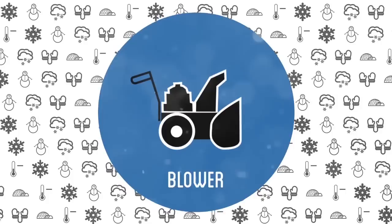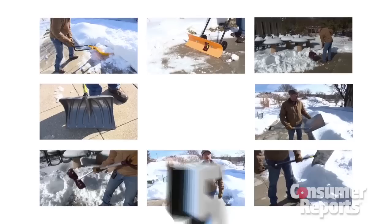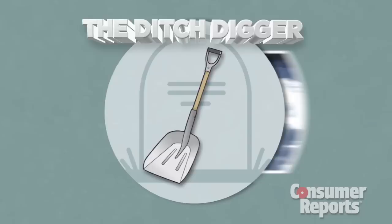You're buried. Time to dig out. Even if you own a snowblower or hire a plow, sometimes you just got a shovel. But not all shovels are created equal. Consumer Reports testers have studied the options. Here are five designs to consider.